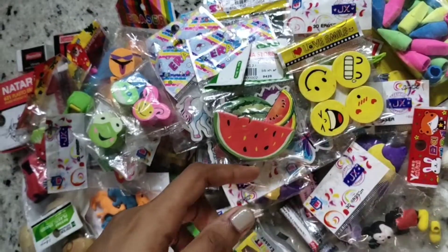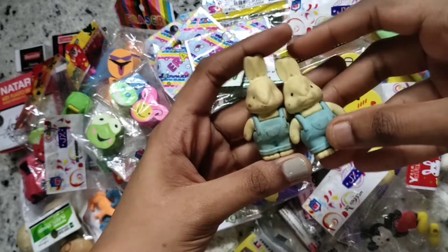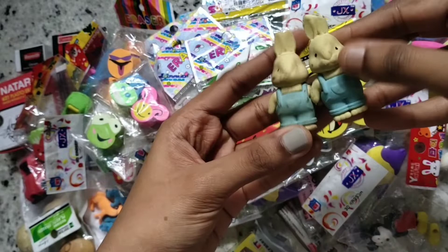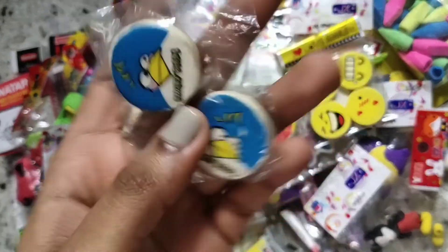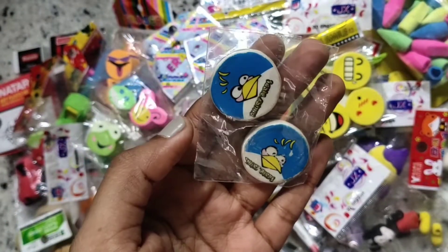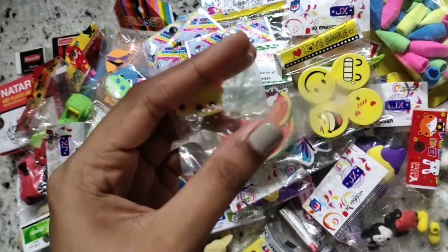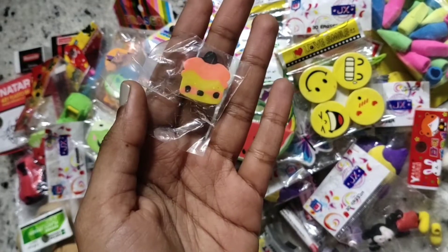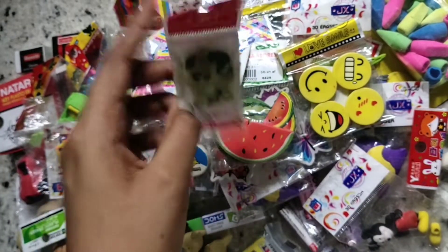I have these two bunny pencil topper erasers — these are really dirty and they don't clean well, but I like them. I got these two Angry Bird erasers which literally say 'Angry Bird' — I think this is a small blue Angry Bird. I also got this cake eraser and another eraser I'm not sure what it is, but it's a nice one.